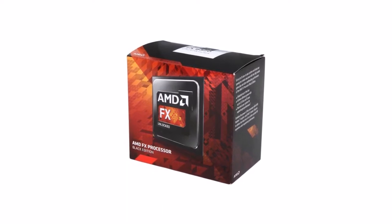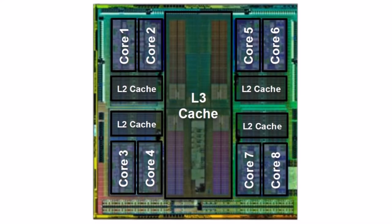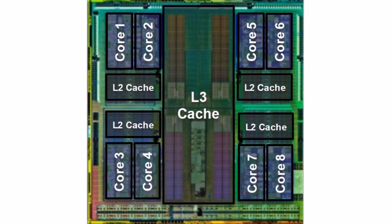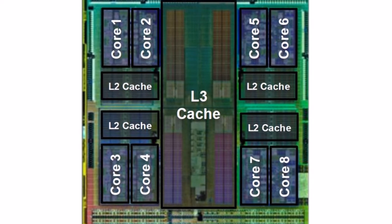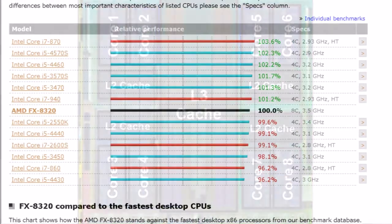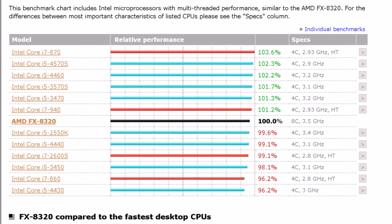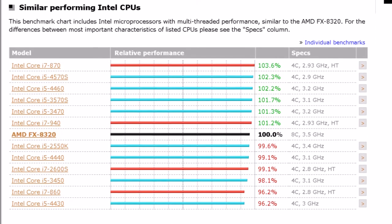It offers great value when it comes to light content creation. Released as a direct competitor to the i5-3450, the FX series has a known flaw in its single-thread performance due to its shared floating-point unit, and is sometimes referred to as a four-core, eight-module CPU. In my opinion, it's still an eight-core — perhaps with an asterisk. Its performance is around the level of a Sandy Bridge i5.